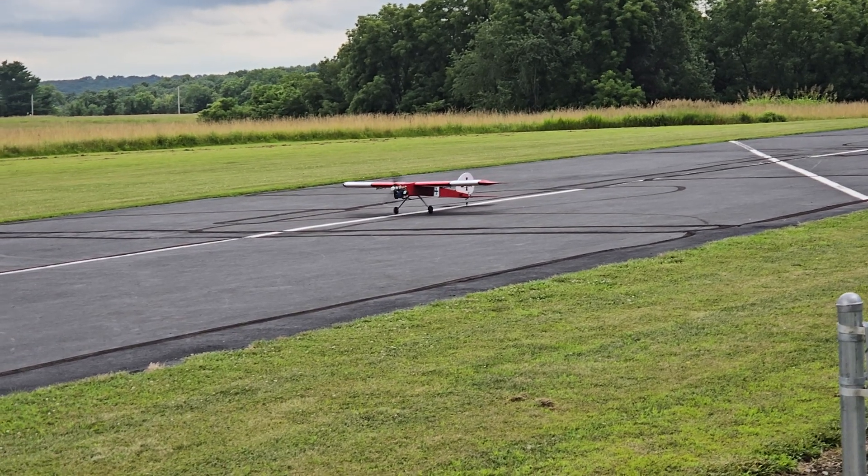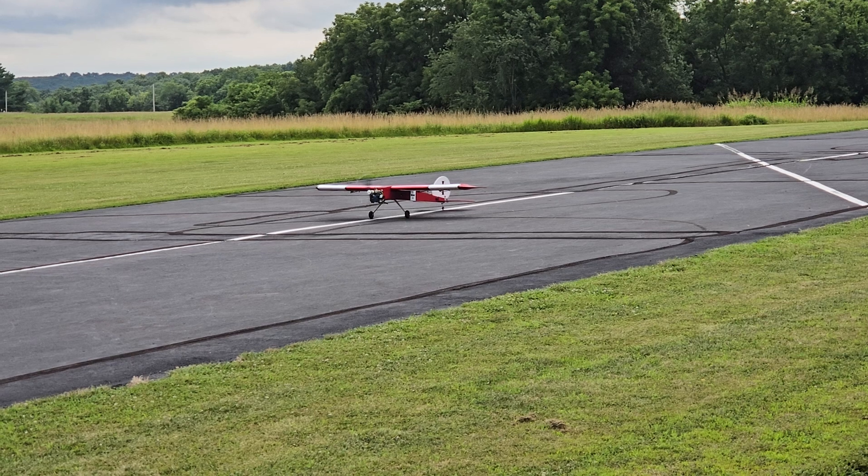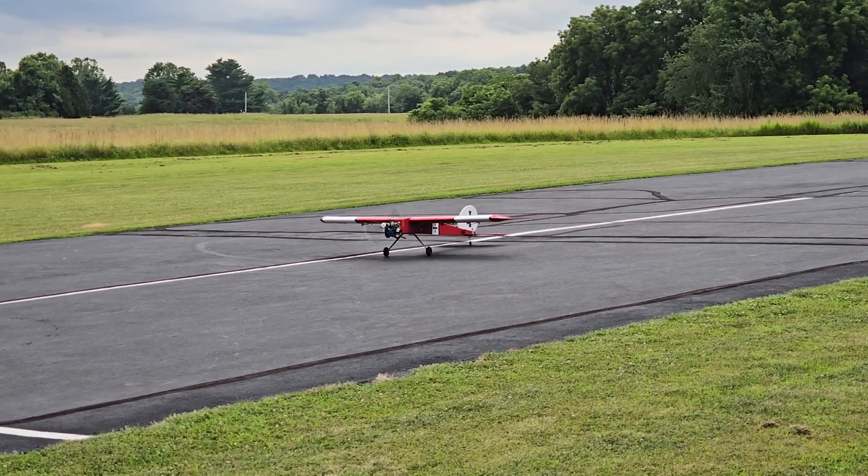Howdy Tubers! My son is flying my dad's — his grandpa's — big stick RC plane for the first time, with camera.